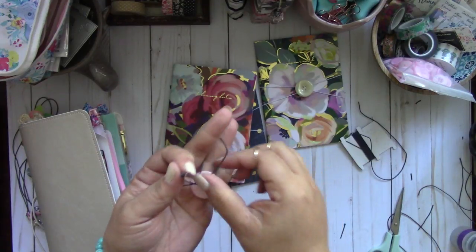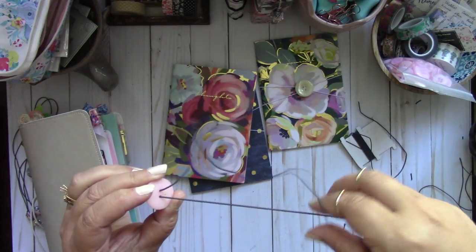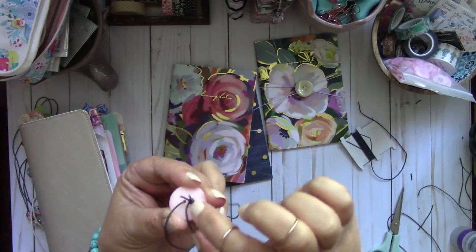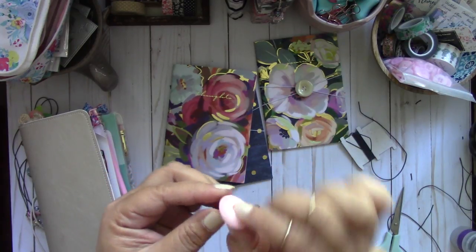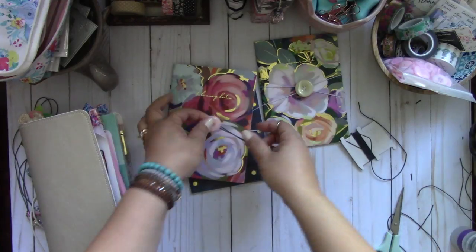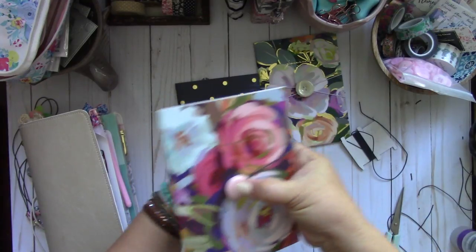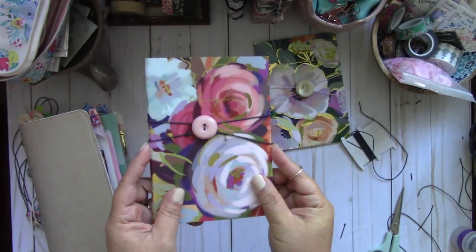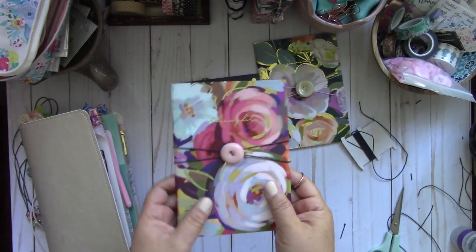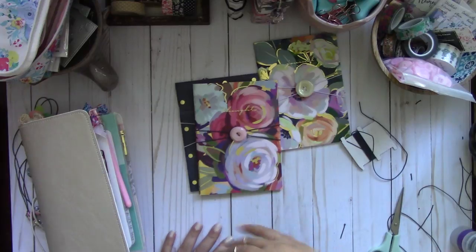Now you're going to take the elastic and pull it until this piece touches the back of the button. You don't want it to be longer than the button because it's going to show — you want to stay within the button. That's all you do. Then place it right in the center, take your last stick, wrap it around, and you've got yourself a closure. Super fun! If you have vintage buttons it looks super pretty for a vintage journal book. Give it a try — thanks for watching, bye!